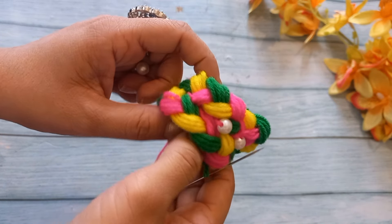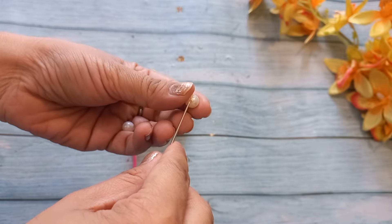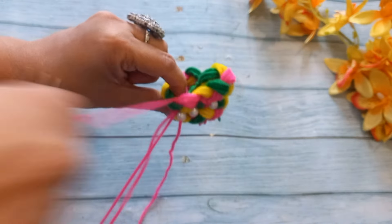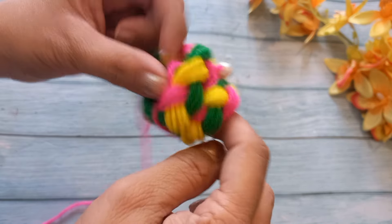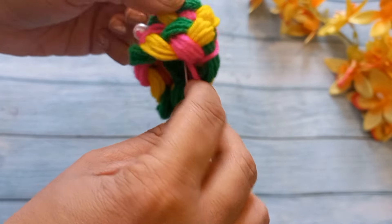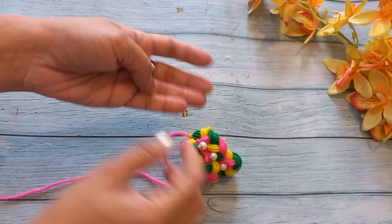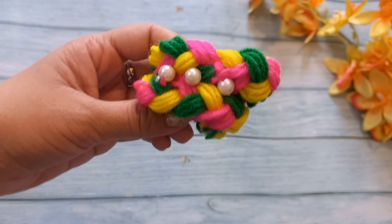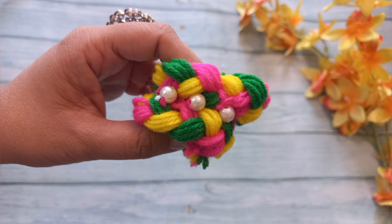If you want to make it more beautiful, you can add beads. In this way, we can add beads. Look, the cap is ready. I hope that this video is good. If you liked it, please like and share it. If you have any suggestions or comments, you can tell me in the comments. Thank you so much for watching the video.